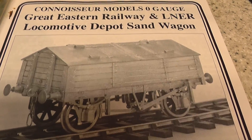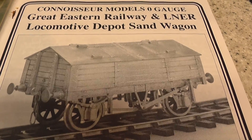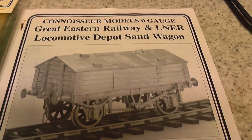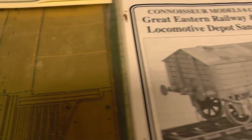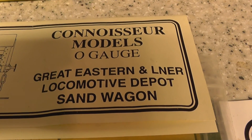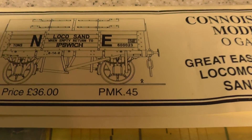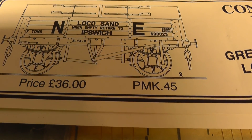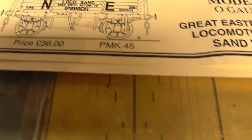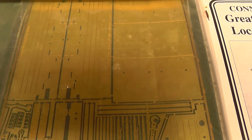These were used for moving sand out to the depots to be used in the locomotives. So this is what you actually get. It's a Connoisseur model, so I bought it at a show. The price on that was £36 but I paid £20. I see these models now are anywhere up to £60, £70.